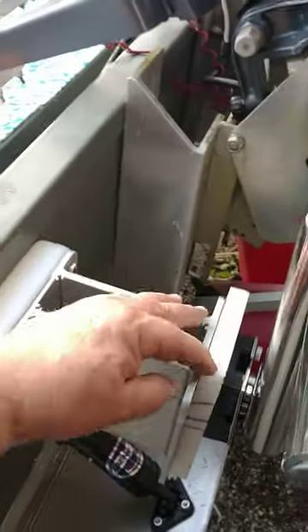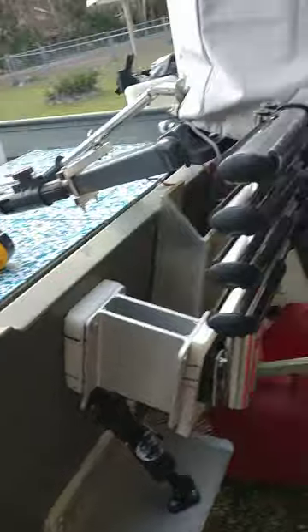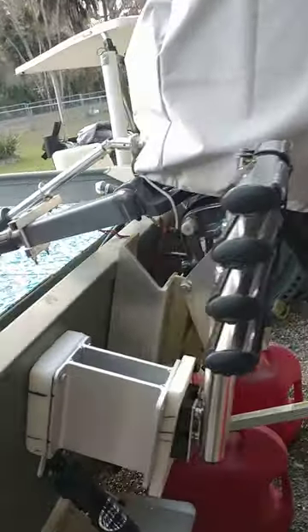This is stepped off. I got to trim this a little bit, but that's in the transport mode. You can either leave it there or take it out — it's got a quick pin that comes out.